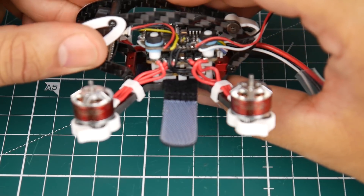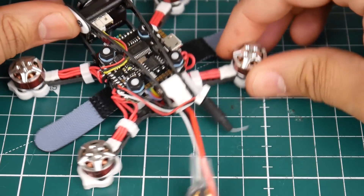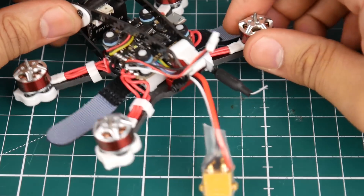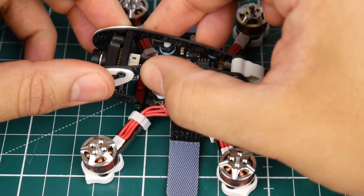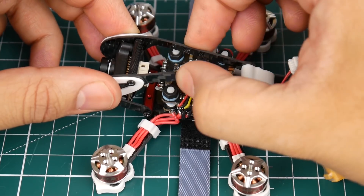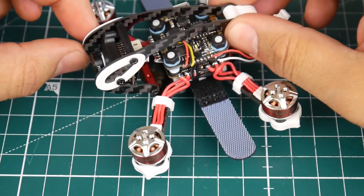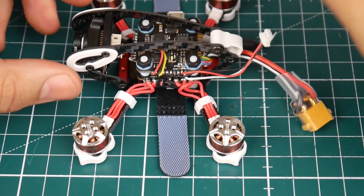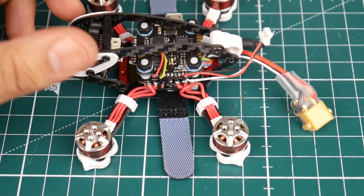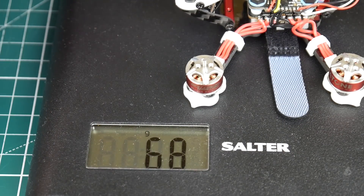The ESC in here is a BB2 chip, which is a DShot 600 ESC — it's not a BLHeli 32. If they had set up a BLHeli 32 ESC with telemetry, this thing would have been an absolute beast. I really like it a lot, but I have a feeling this part might be a bit flimsy. That's totally fine — we'll see how well it performs. It seems pretty light, actually. Let's get its weight: 68 grams — that's very light, that's very good.